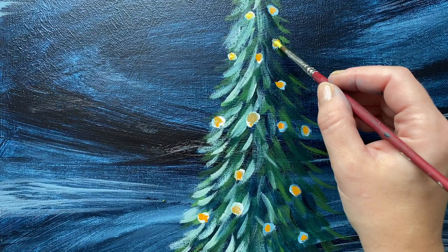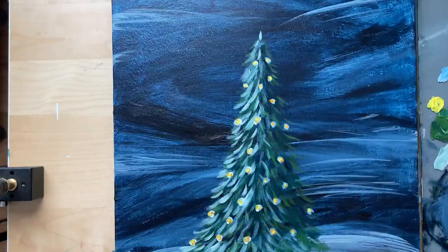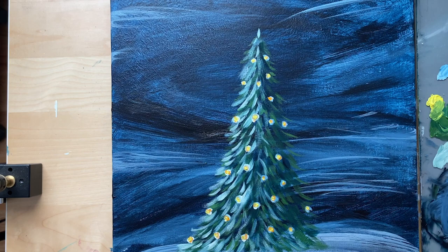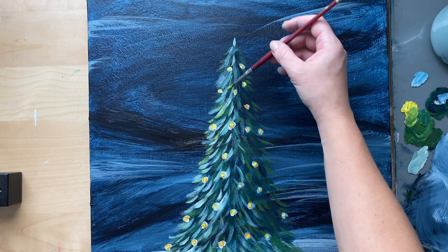I'm going to mix a little bit of yellow with my green and just add some really bright green branches around where those little glowing lights are, because those branches would naturally be lighter near the light source.